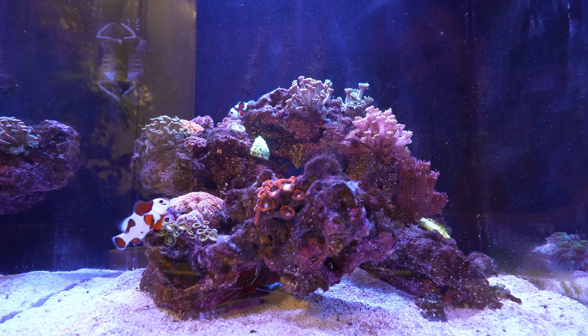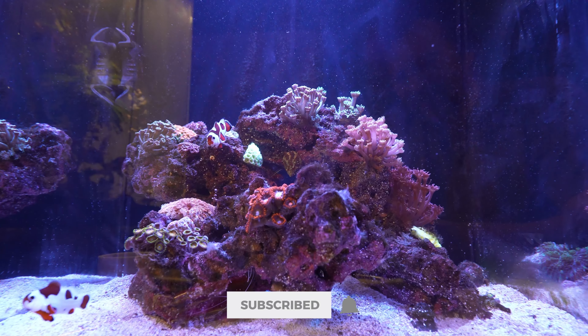If you guys learned something and enjoyed this, be sure to hit that like button. If you're new, make sure you subscribe and I'll catch you guys on the next video.